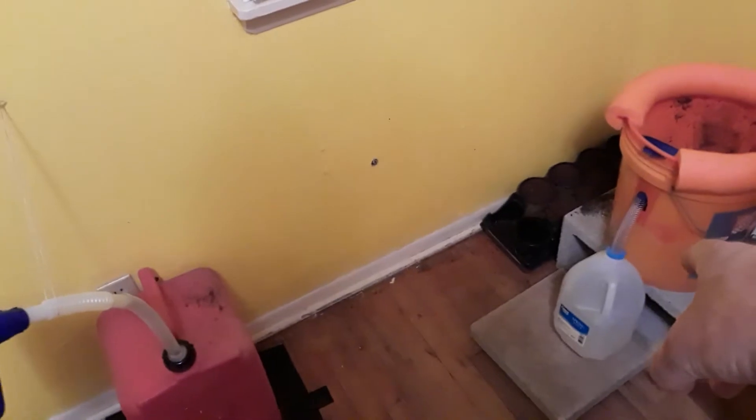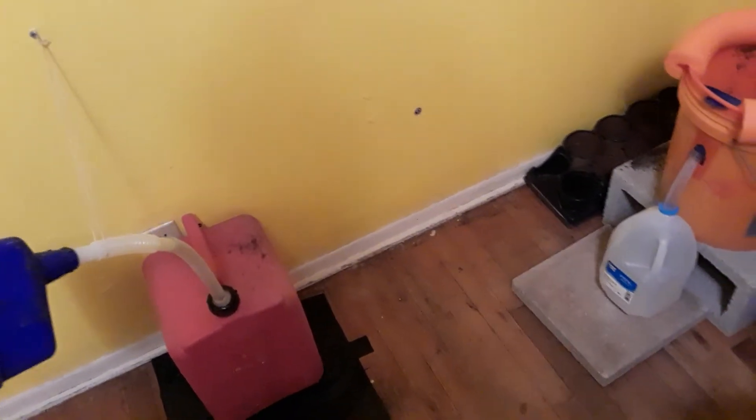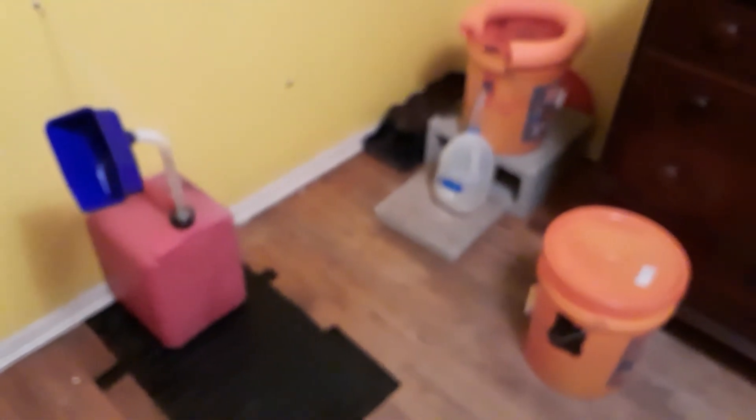I wanted to make the urinal because otherwise I'd have to empty this thing almost every day or every other day, which is kind of a pain. So I'll just urinate in the urinal — piss, whatever you want to call it. That's about it. Happy hunting, y'all.